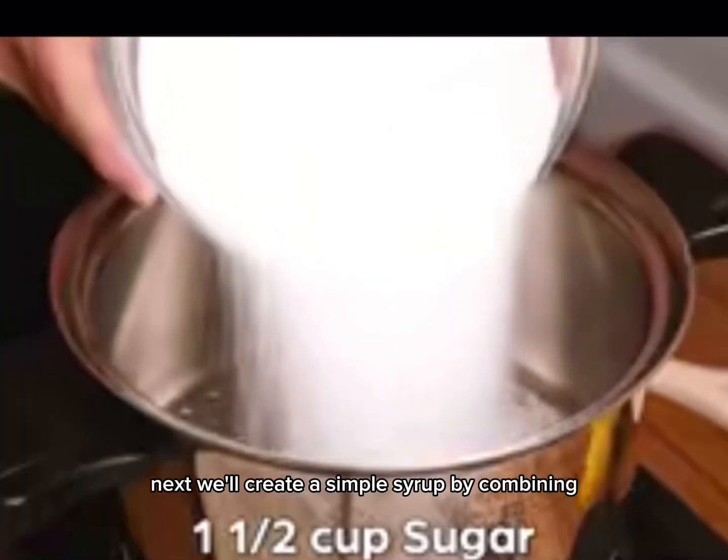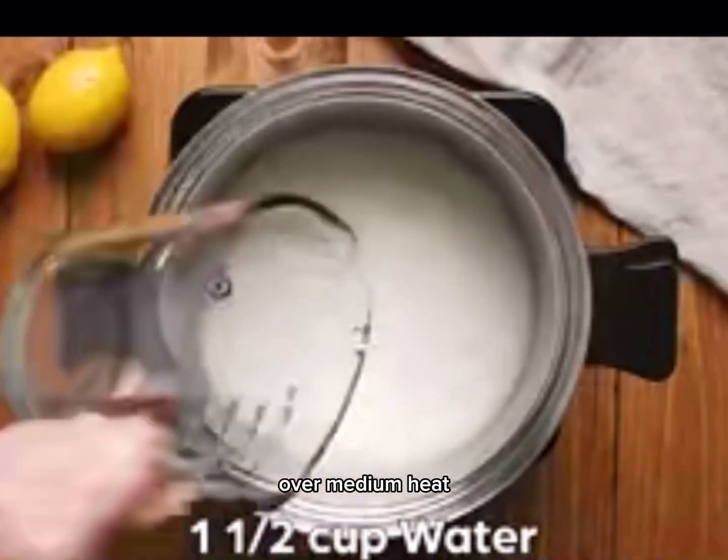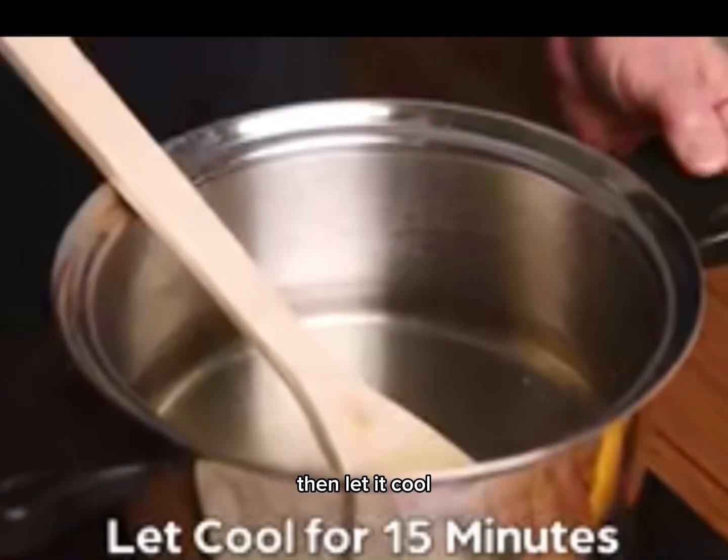Next, we'll create a simple syrup by combining equal parts water and granulated sugar in a saucepan over medium heat. Stir until the sugar completely dissolves, then let it cool.